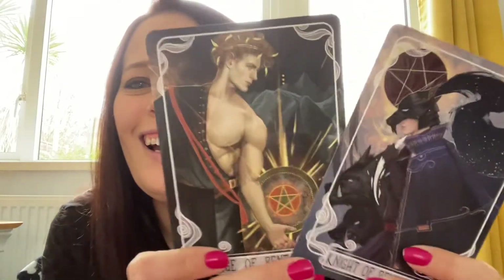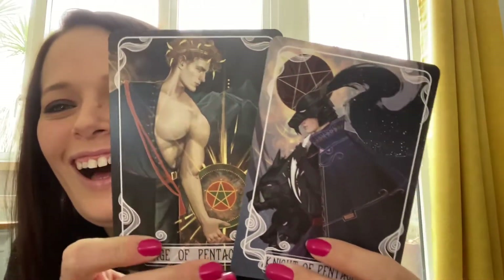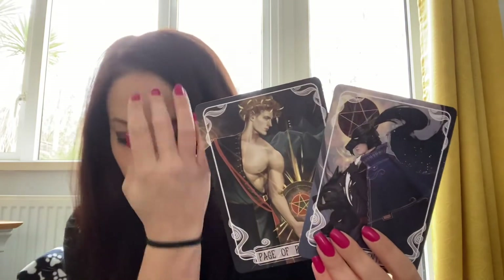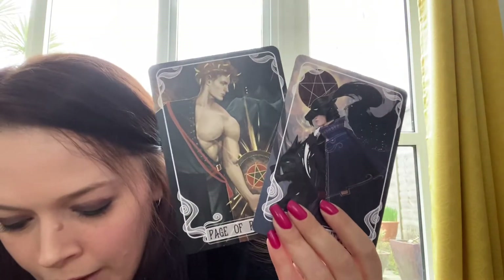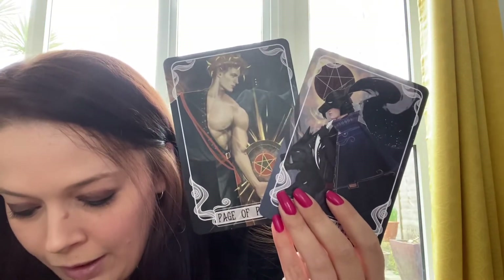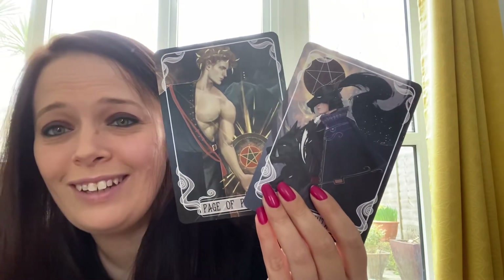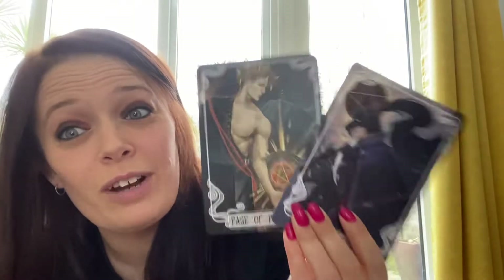Okay, so right at the bottom of the box we also have the tarot cards — oh hello! We have the Page of Pentacles and the Knight of Pentacles. What are those inspired by? Cassius and Sevro from Red Rising — I really need to read Red Rising.